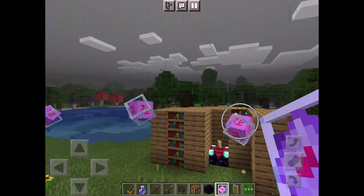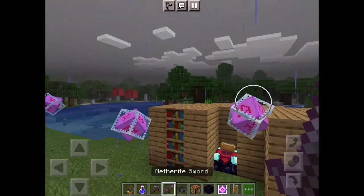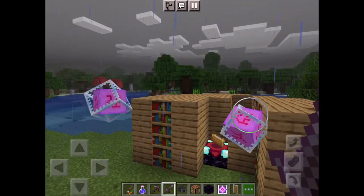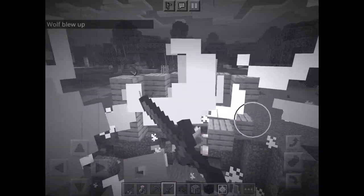They look cool but they can also summon the ender dragon. Maybe I'll do that in another video. But look what happens when you break it — get a little closer... boom.